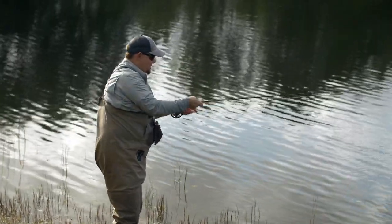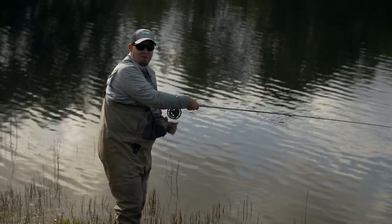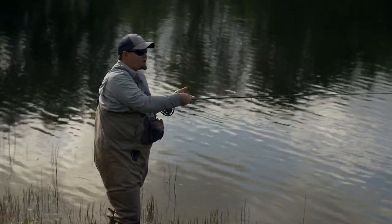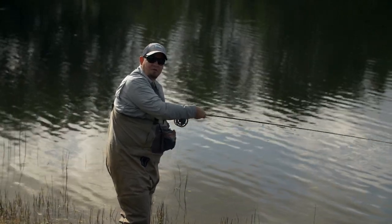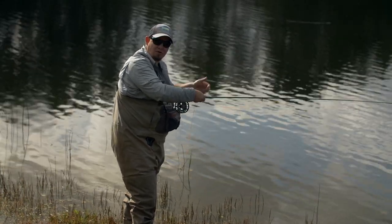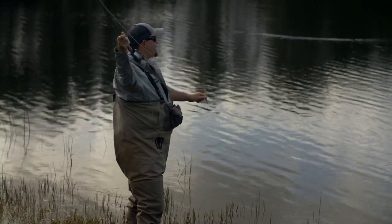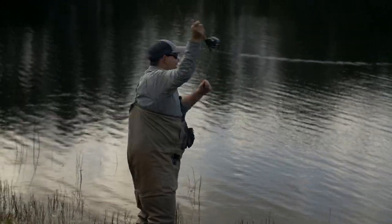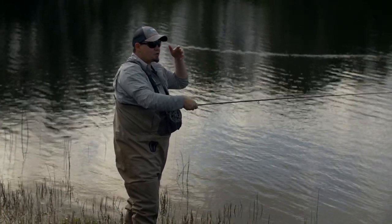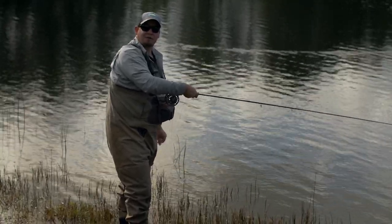Another important thing when you're out fishing is to do a lot of different things constantly. For instance, now the sun has gone further down so it's difficult to spot fish, so we're fishing blindly — and that's a good approach too. It's important to vary what you're doing as much as possible until you find the recipe for that day's fishing. Try different sizes of flies, try different colors, and fish at different retrieval speeds. Keep doing different things until you find something that works, and once you find it, that will probably keep working. Try new things all the time.